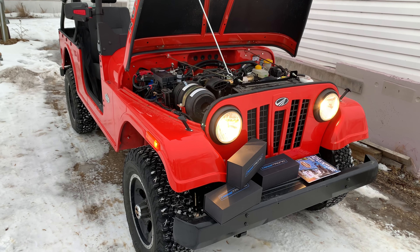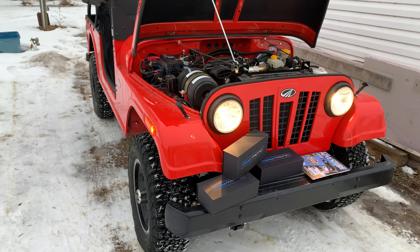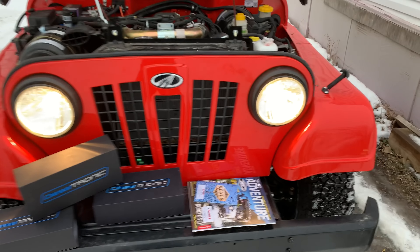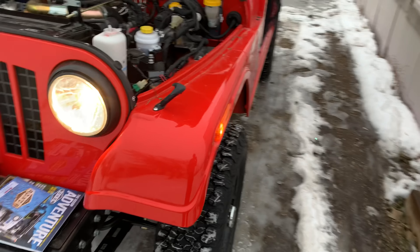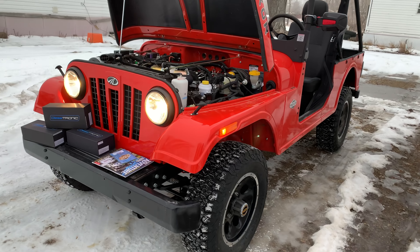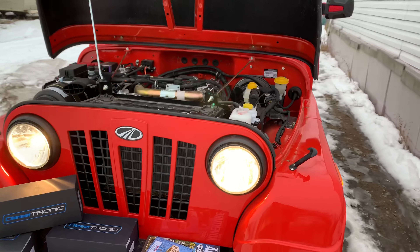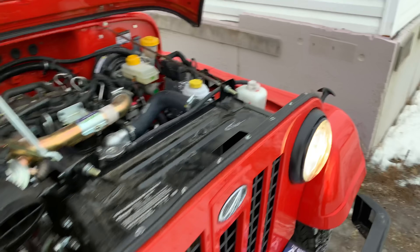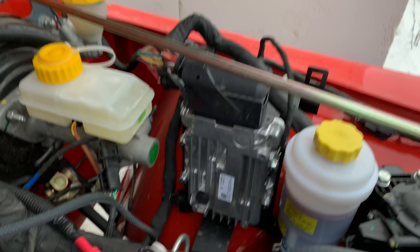Welcome to another quick video. Today we will be talking about the tunes available for the Mahindra Rockstar to give it more power. As you know, the ECU is right there.